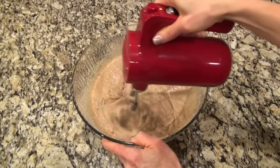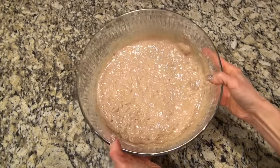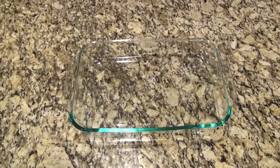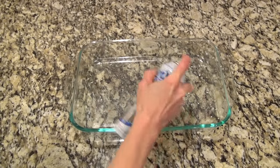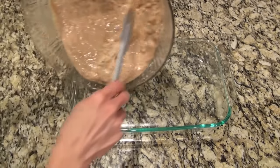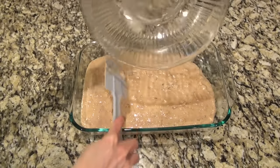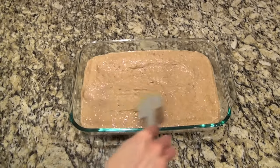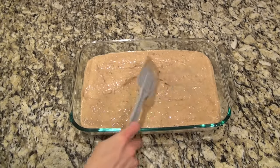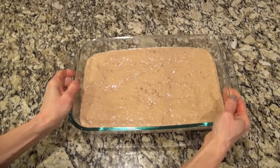Mix this until it's well combined. I'm using a 9 by 13 for this, and you do want to spray it with nonstick spray. After you get it all in there, just spread it out. Then put this in the oven and bake it according to the directions on the box or until a toothpick inserted comes out clean.